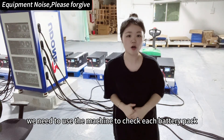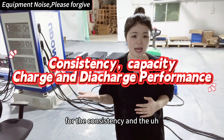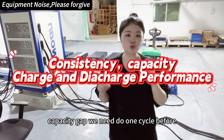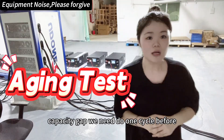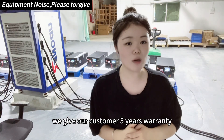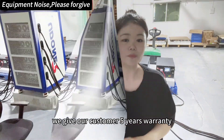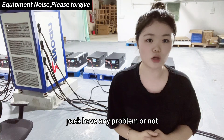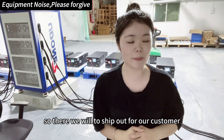We need to check consistency and capacity gap, and do one cycle before shipping out for our customers. For the Grade 8 pack we give our customers a five-year warranty. Under testing we check whether the whole battery pack has any problems before we ship out to the customer.